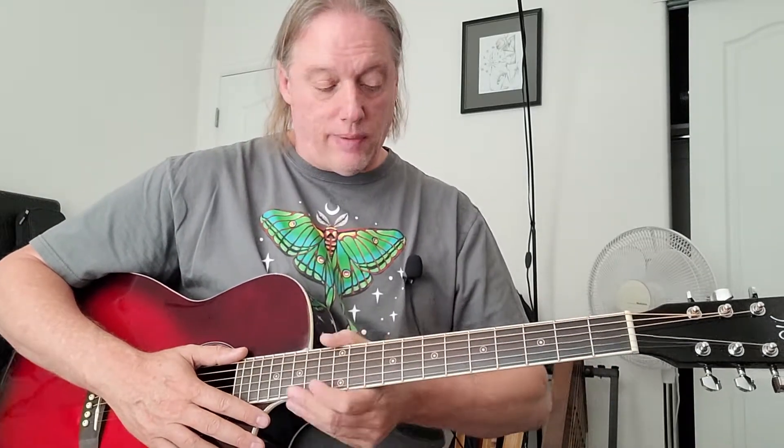I didn't have to do much work on it — just a couple of burrs knocked off the ends, a slight truss rod adjustment, but really in good shape.